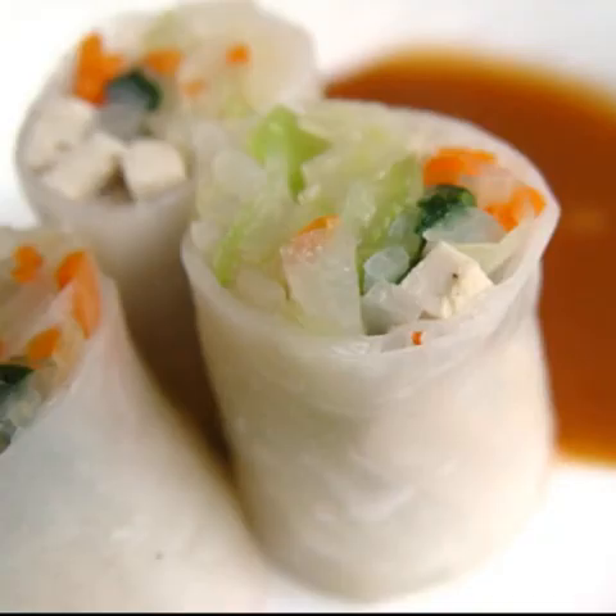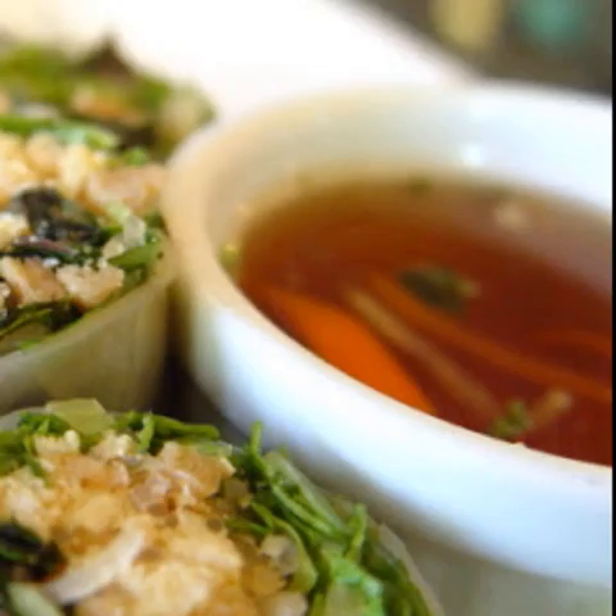Rice paper is a very versatile base to create all kinds of delicious healthy vegan wraps. They taste best served with sweet and sour or spicy dipping sauce on the side.